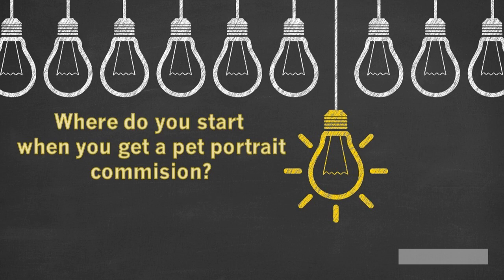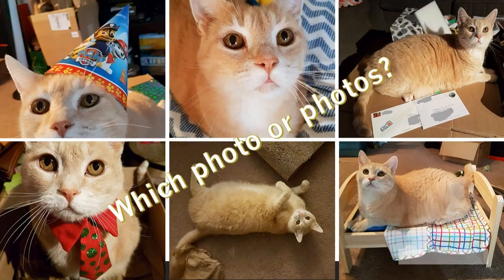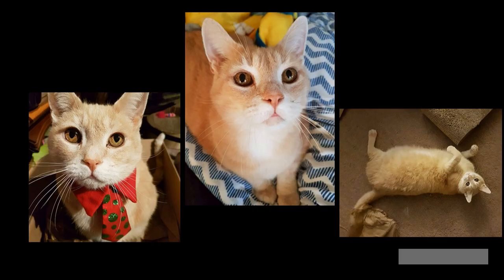I'm always very excited when I get a pet portrait commission, but a question always arises: where do I start? When speaking to a client, it's very important that you secure some quality photos, especially photos that have the eyes, because as far as I'm concerned, the eyes have it. With George, I was very fortunate to get over 20 photos, and all were good quality. The problem was which one, two, or three will we use? We narrowed it down to these three — all quality photos, all good shots of the eye.